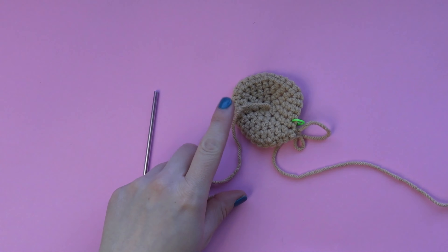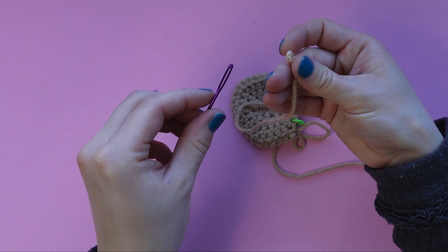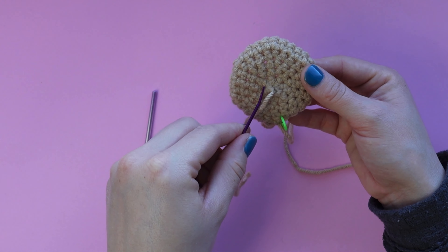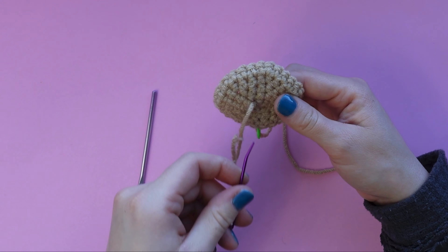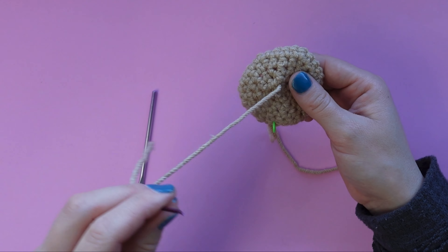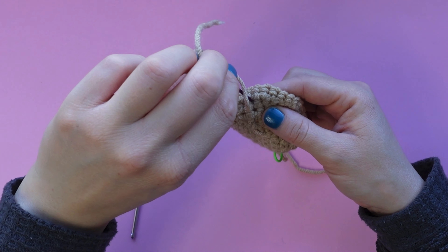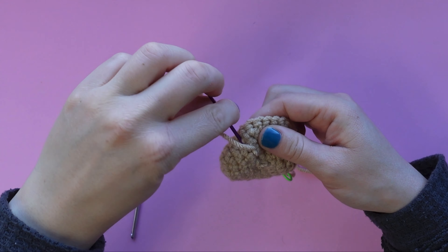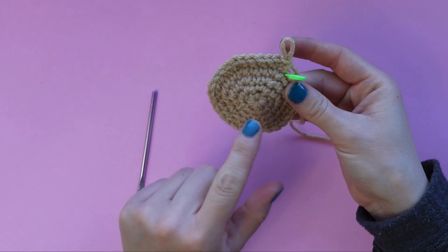Now that we have done round five, we are going to weave in our end. Grab your yarn needle from your Yarny Box kit and thread the tail onto the yarn needle. You can tug on that tail to make the circle close nice and tight. Next we are just going to be weaving in and out of random stitches in the bottom about six or seven times to make sure that tail is not going to come undone - this is going to keep the magic ring closed so that your otter's head doesn't fall apart. As you can see, I'm just going randomly in and out of little stitches, and now the top should be nice and secure.